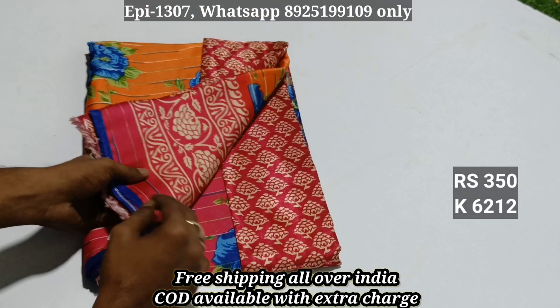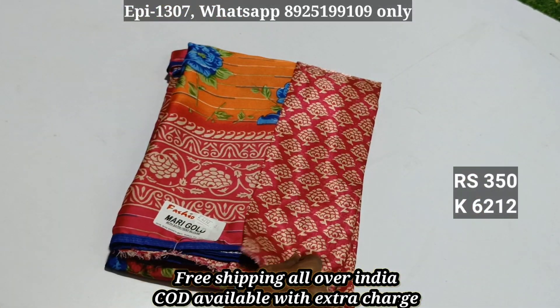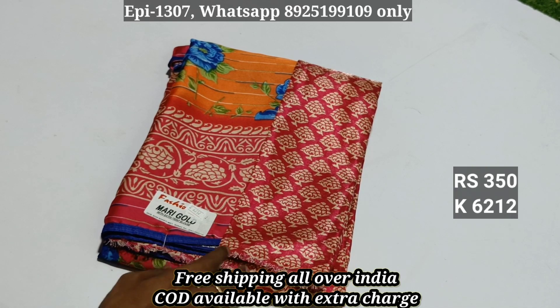The catalogue is item 6212. The fading pattern is different. The shining blouse is ₹550, now available at ₹350.